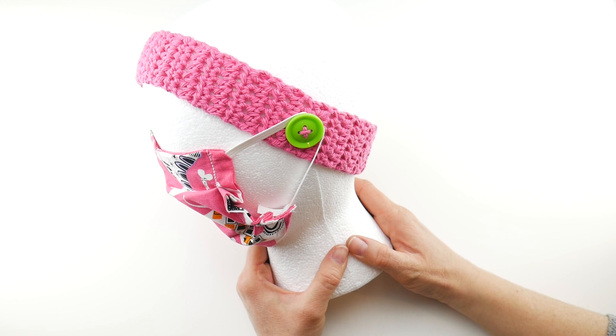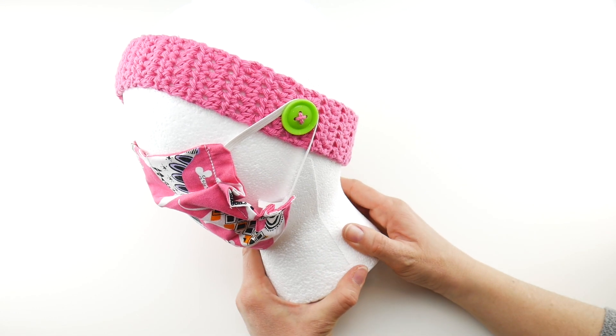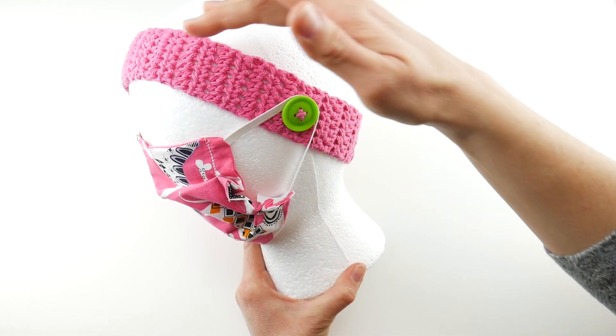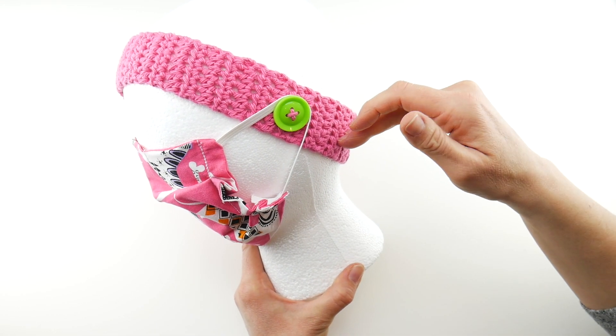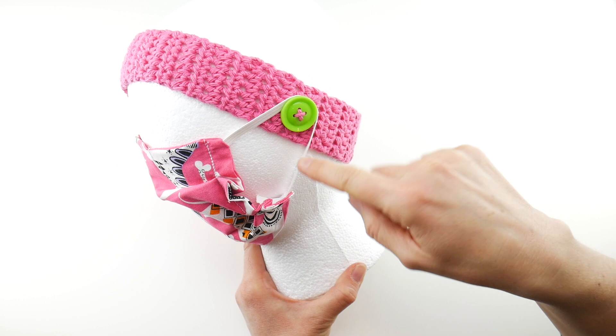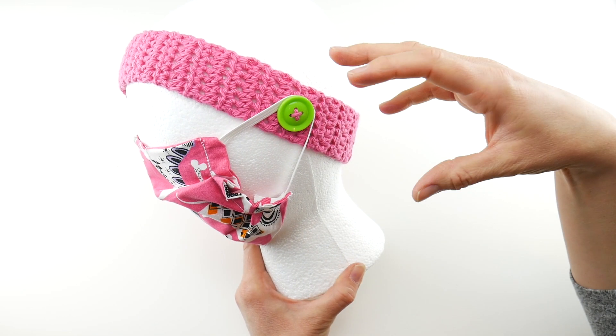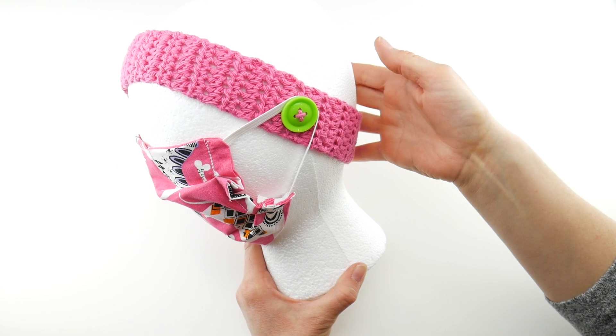Hi everyone, it's Jennifer from Fiber Flux. In this video I'm going to show you how to crochet this easy headband mask helper. This is a headband that one could wear and hook their mask onto to kind of save their ears from getting sore. A lot of people have to wear masks for a very long time right now.